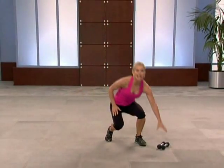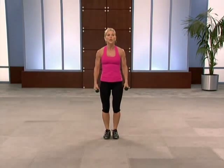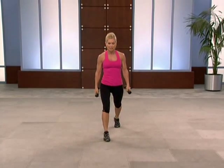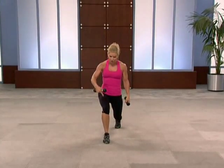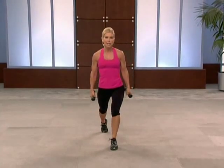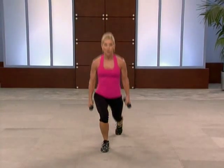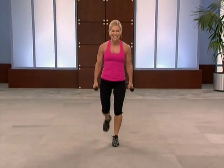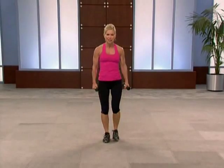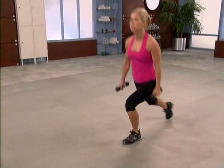Circuit one. Grab a set of hand weights — you choose the weight, this is just extra resistance. You can even start without hand weights. Alternating reverse lunges — step back with your right foot. Check out your lunge: front knee points over the top of the shoelace, back knee points down. Come back up together. Down, chest and heart lifted. Keep that front knee tracking over the shoelaces. Range of motion is important here.